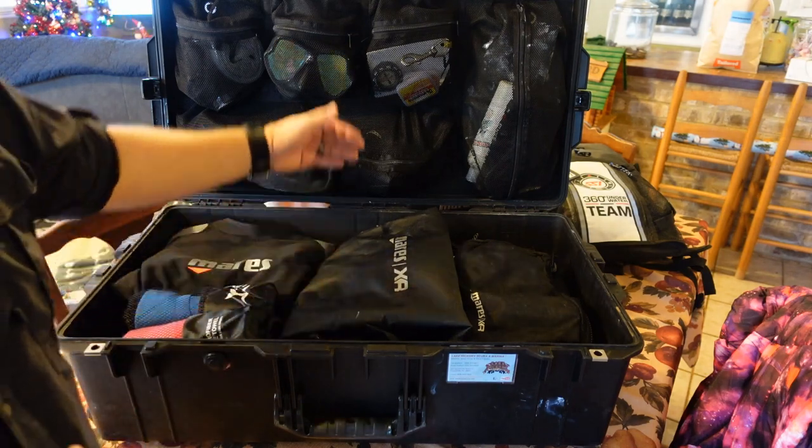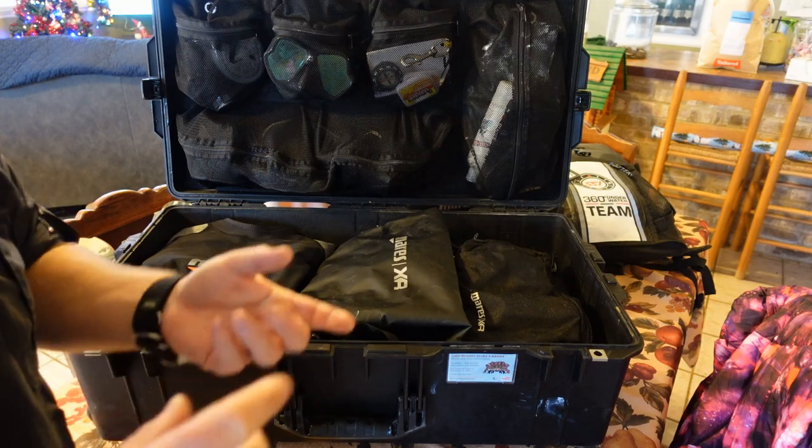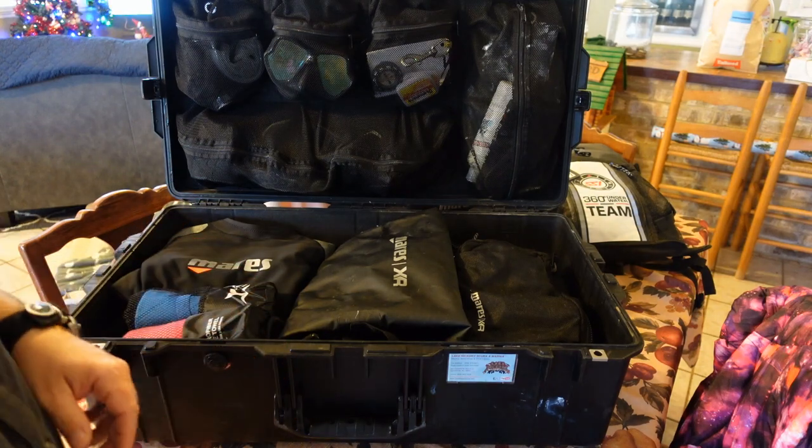There is still plenty of room left in here. I can actually store a lot of different items in these storage compartments as well — such as extra underwear, socks, t-shirts, shorts, things like that that I'm going to need when I'm out in the tropics.